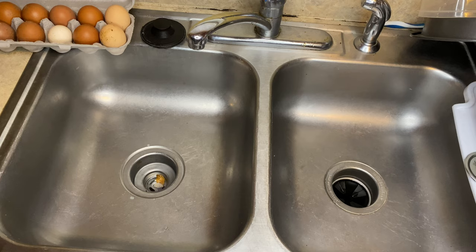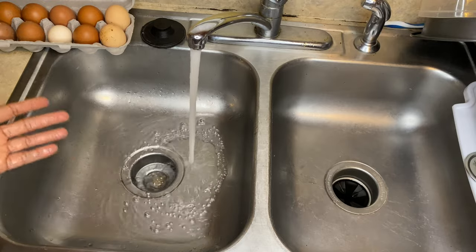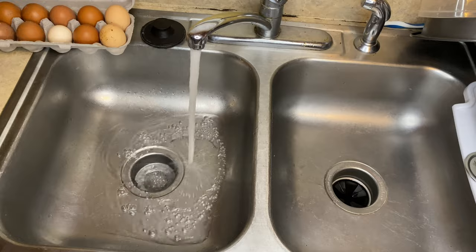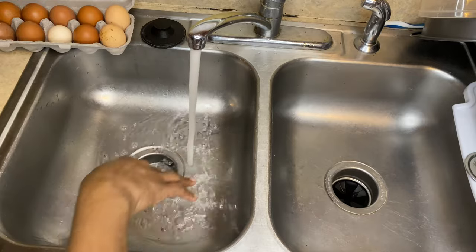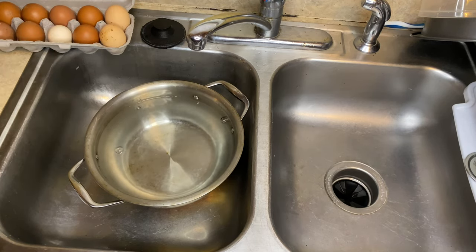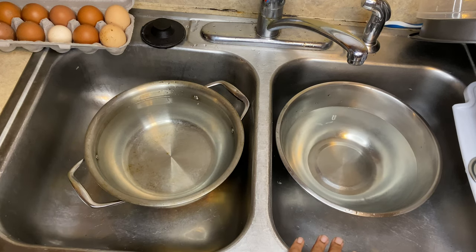First thing you want to do is run some warm water. You want to use warm water mainly because it helps get the film off of the egg and it doesn't damage the eggs. It doesn't allow any bacteria to get into the eggs itself. If you use cold water, you could cause bacteria to transfer. So you don't want it hot, don't want it cold — you want it warm. Then you want to get another container of water and run some warm water over there too. One side is going to be to soak the eggs and the other side is going to be to clean the eggs.